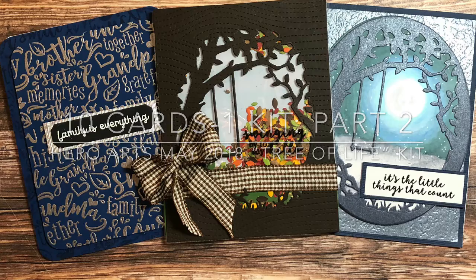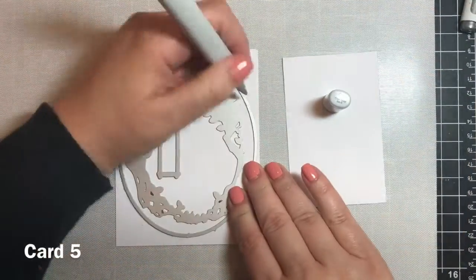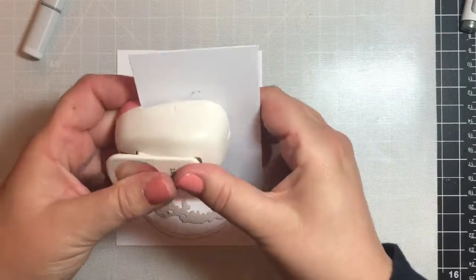Hi everyone, I'm here with part two of my 10 Cards 1 Kit video series for the Hero Arts May 2018 card kit. Let's get started with card number five.